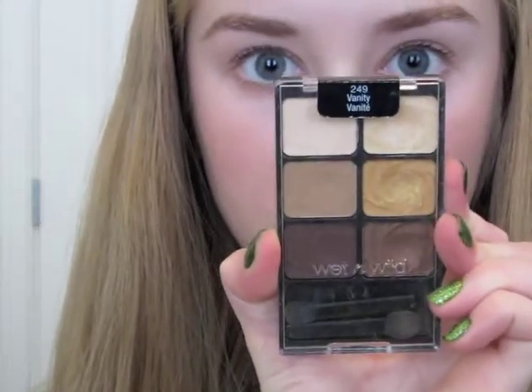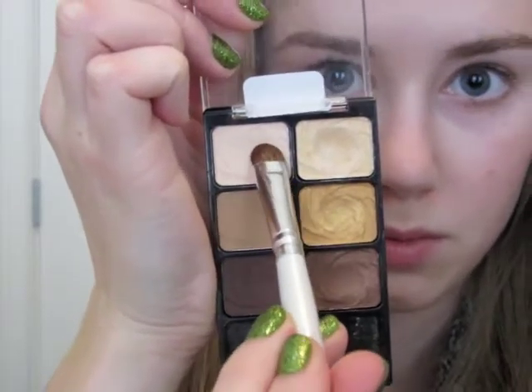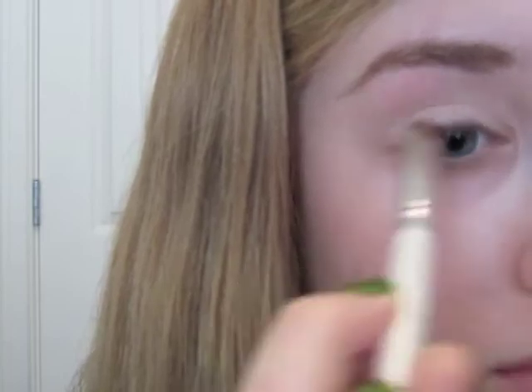Then I'm going to take my Wet n' Wild Palette in Vanity and I'm going to use my e.l.f. eyeshadow brush. I'm just going to get some of the top two lightest colors — one is matte and one is shimmery — and apply that on both of my eyelids, up to my crease.